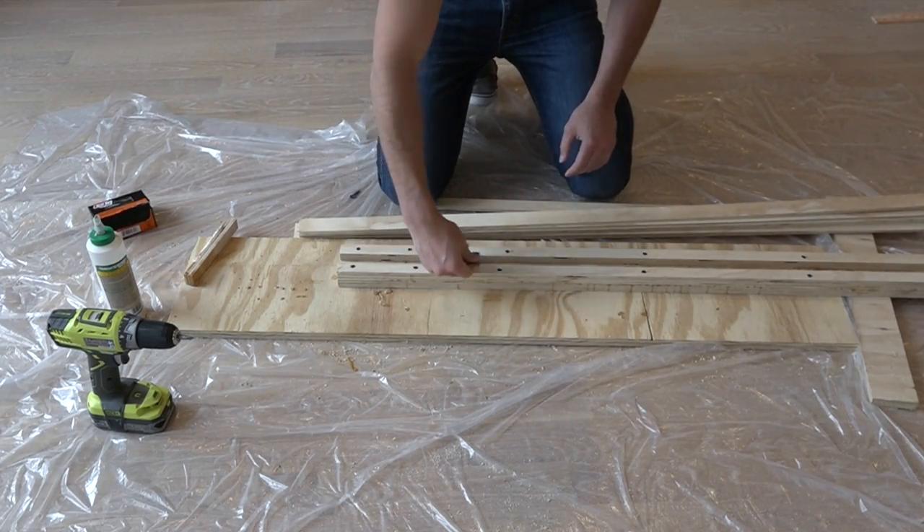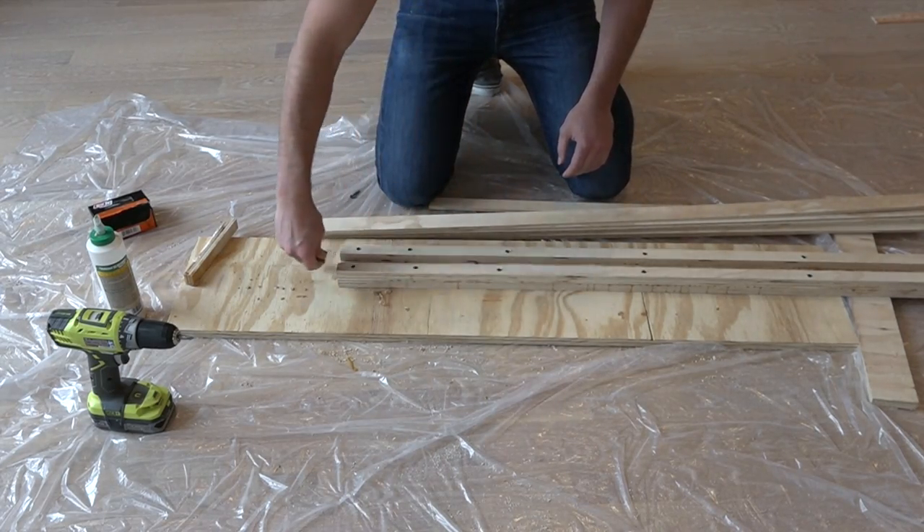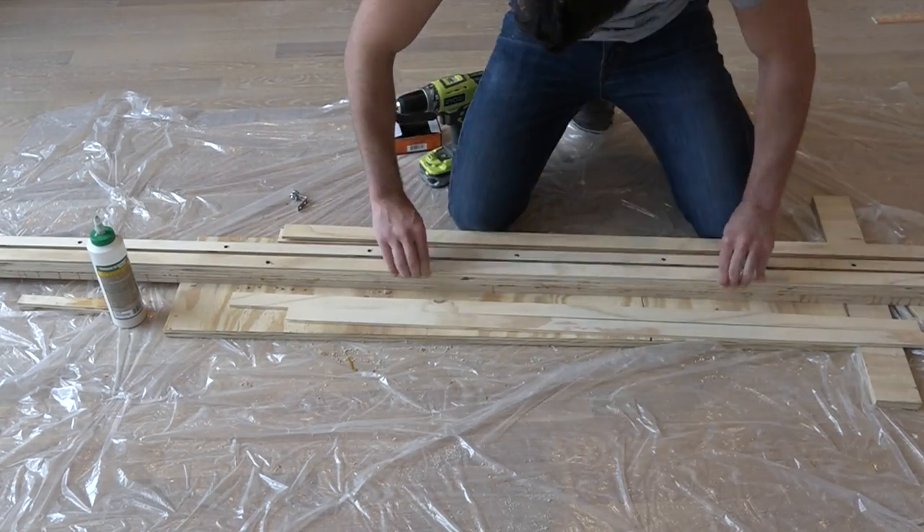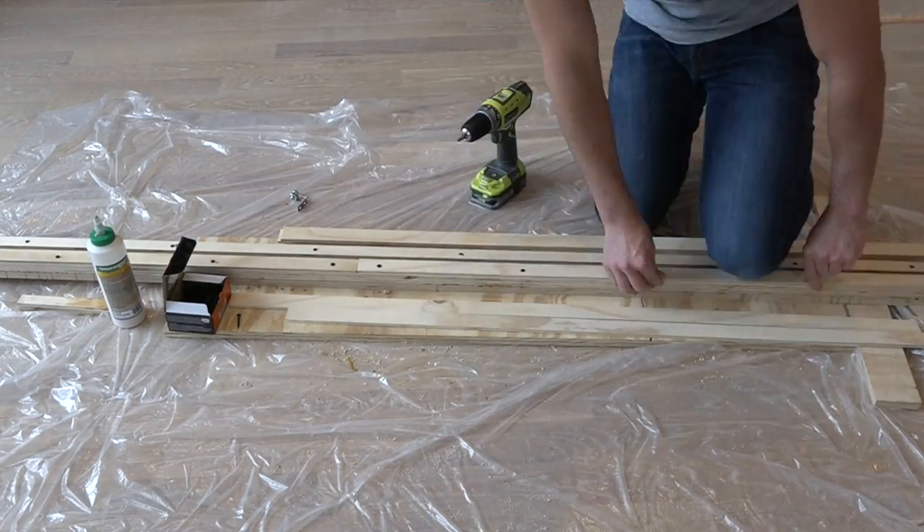I'm going to screw strips of one-quarter inch plywood on top of the strips of three-quarter inch plywood with a little bit of an overhang so that the wheels won't come off the track.